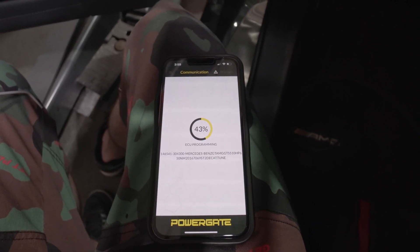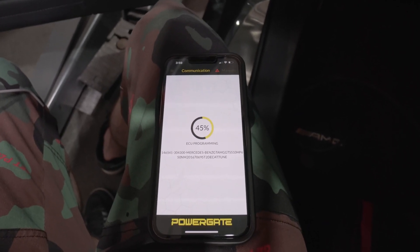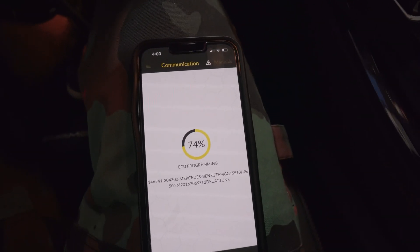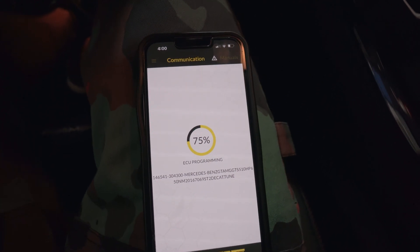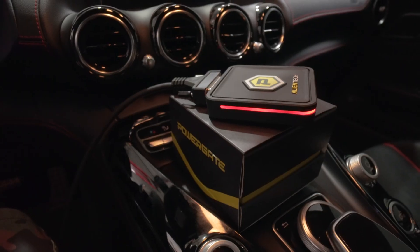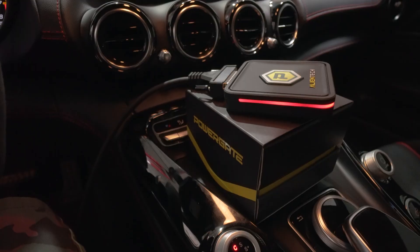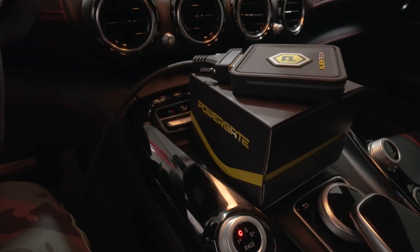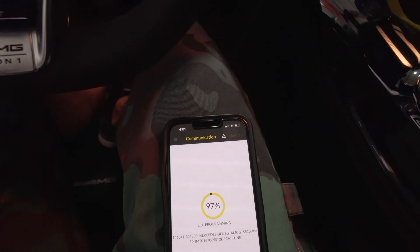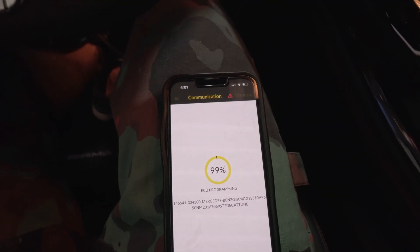These new protocols and tuning devices flash ECUs a lot quicker than older ones that can take 10 to 15 minutes just to write to the ECU. We're about 75% and it's only been about two minutes. When you're done with ECU flashing, the device and cable can just sit in your car, so anytime you want to flash back to stock or switch between tune files, you just plug this in and launch the app. It's been no more than about five minutes to program this eight megabyte file.